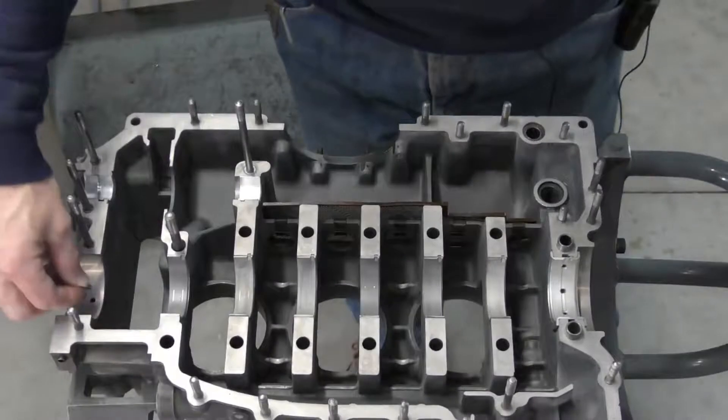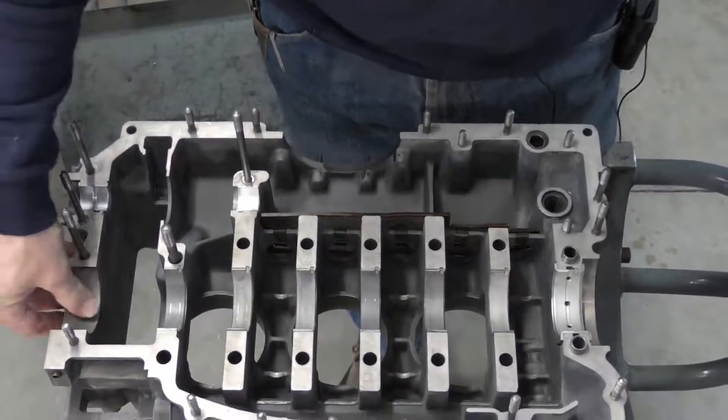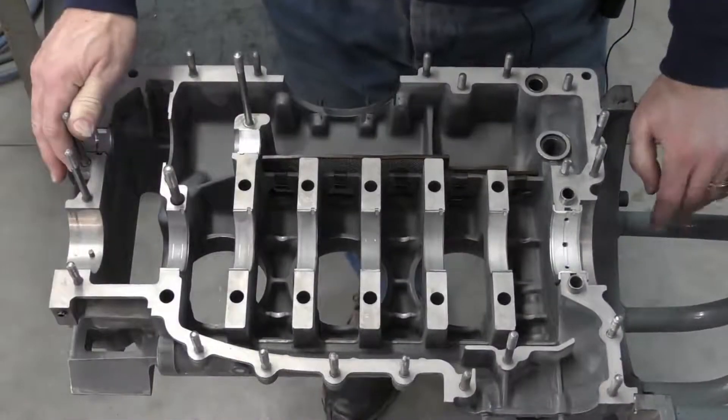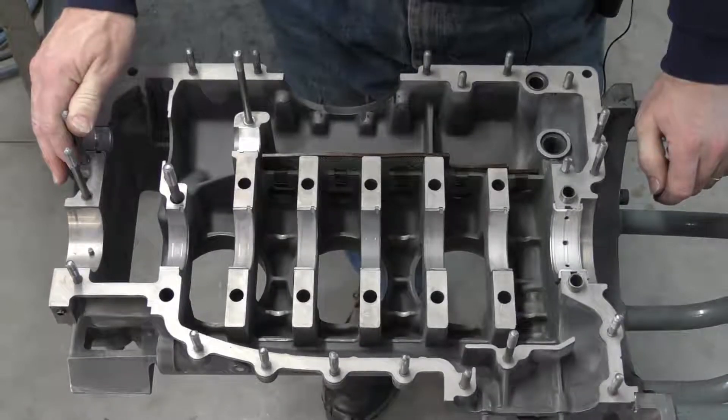We're going to install our locating pin — this is for the number eight bearing — and that just presses into the case. Now I'm going to go ahead and install the bearings on the other case half, and then it will be ready for reassembly.